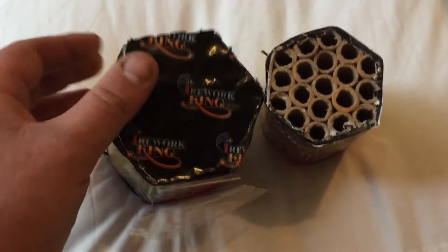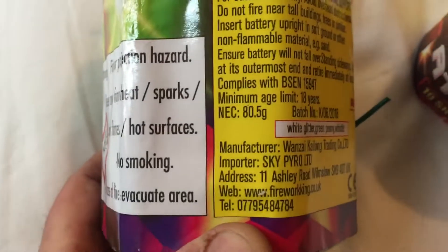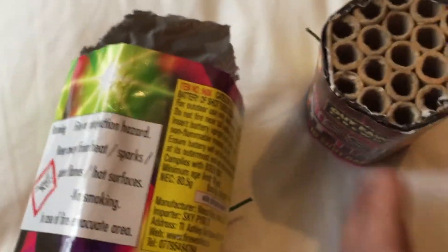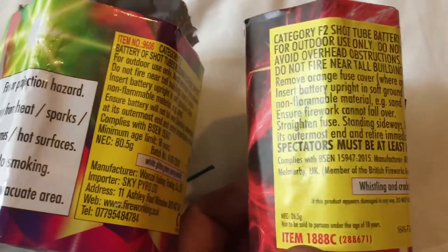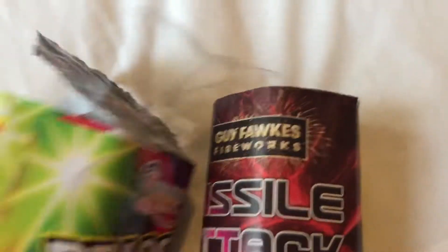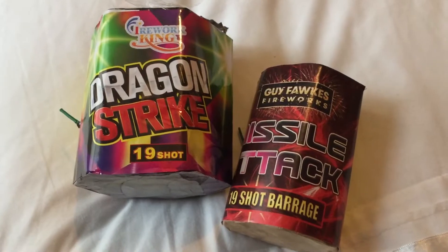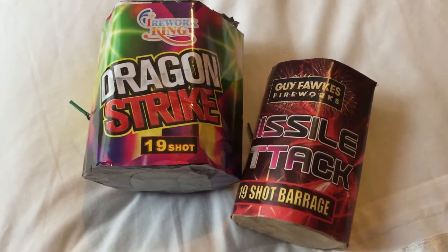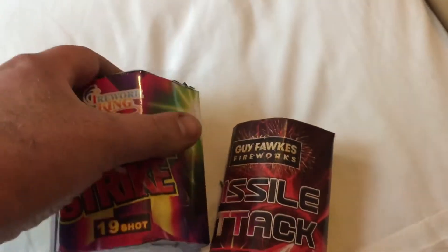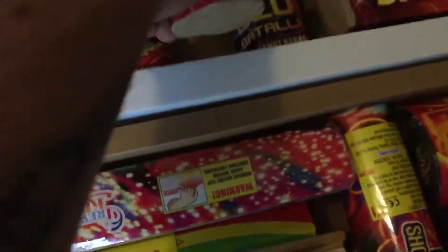We've got 80 grams in this cake versus 26 and a half grams in that one, so I know which one my money is on. We're going to fire both boxes this coming Thursday hopefully. The proof will be in the pudding, but I know which one my money's on.